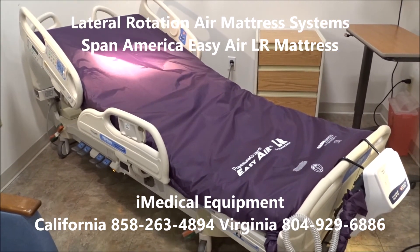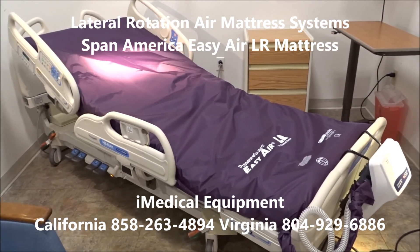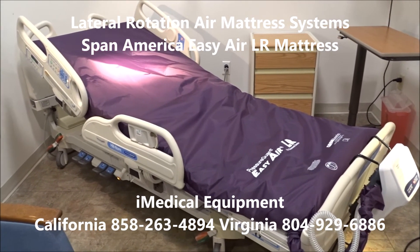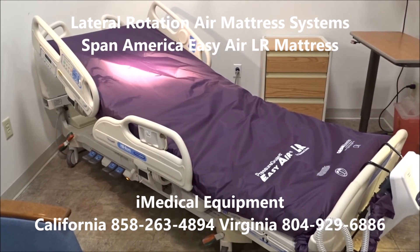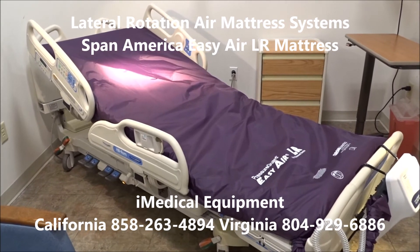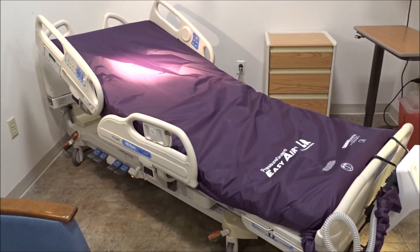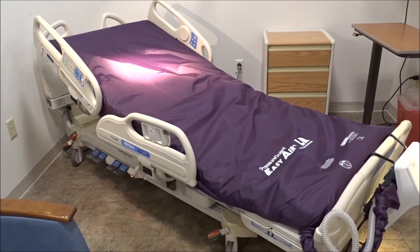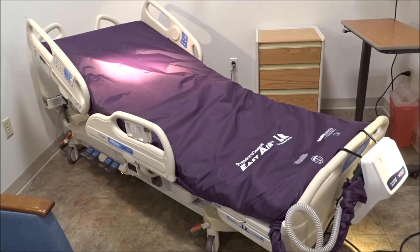If you're looking for an air mattress system with lateral rotation and a bed system set up to treat and prevent bed sores and pressure wounds, this is one of the best ones you can purchase. Whether it's for home use, hospital use, or whatever it might be, this is one of the best systems available right now, and it's all made in the United States.